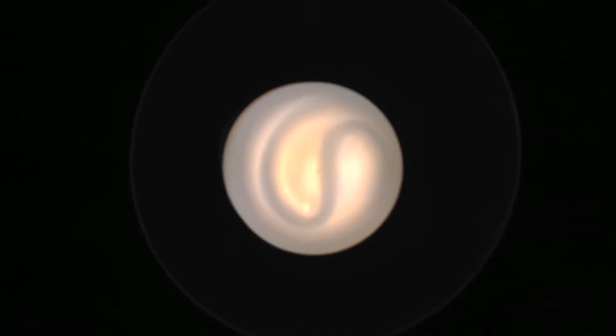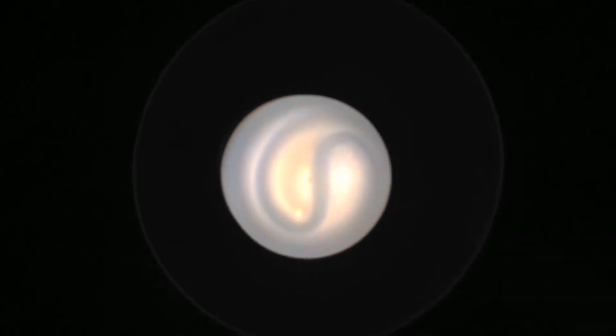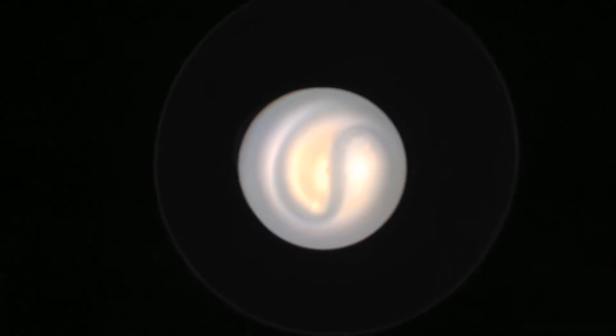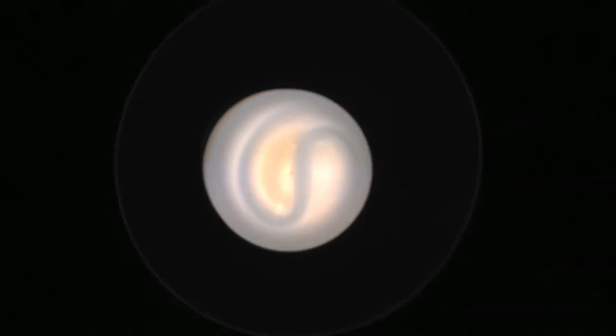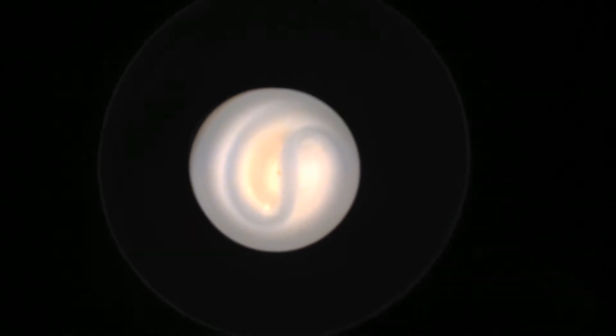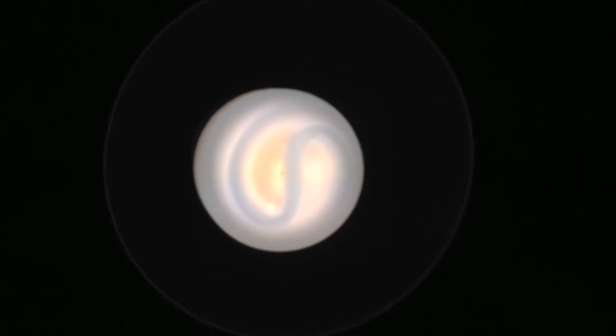Once the CFL tube warms up and the halogen bulb turns off, I will recheck the watts and we'll find out what it's pulling then. This is actually incredibly bright. It's all good in theory, until we realize that these little cheap Chinese components inside are going to fail.